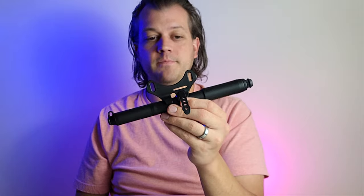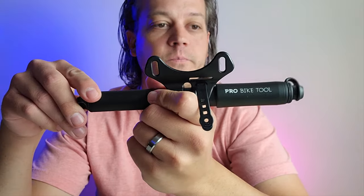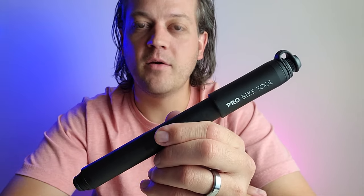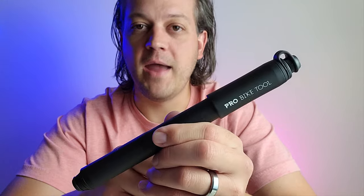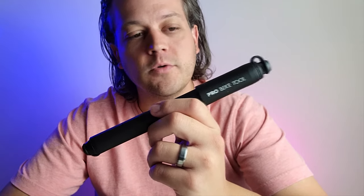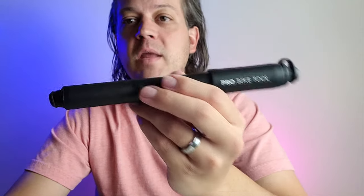These do come in a Presta and Schrader valve. It comes in four colors: the matte black, a titanium color, a metallic red, and the metallic black. As I'm seeing with all of Pro Bike Tool's products, they are all super high quality and durable — they can definitely take a beating.